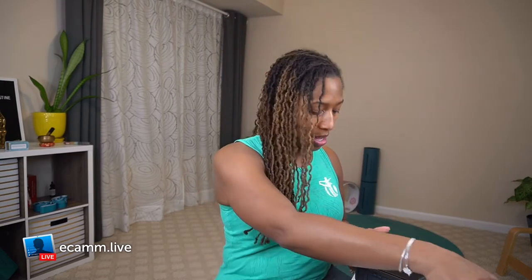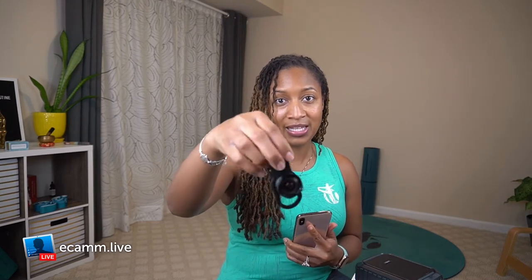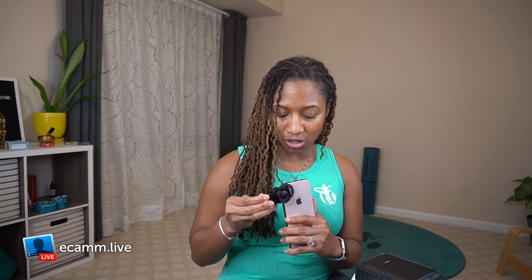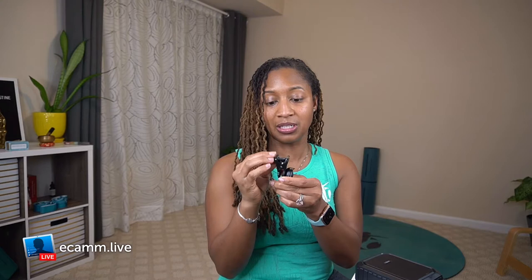We all have to get to some point of leveling within our practice and our teaching. So if you have a phone, feel free to use it. One of the things to take this basic phone to a better level is to add this little lens adapter — a little clip that clips onto your phone. It also has a little screw attachment so you can set it in place. That's a really good option to get a great setup using your phone.